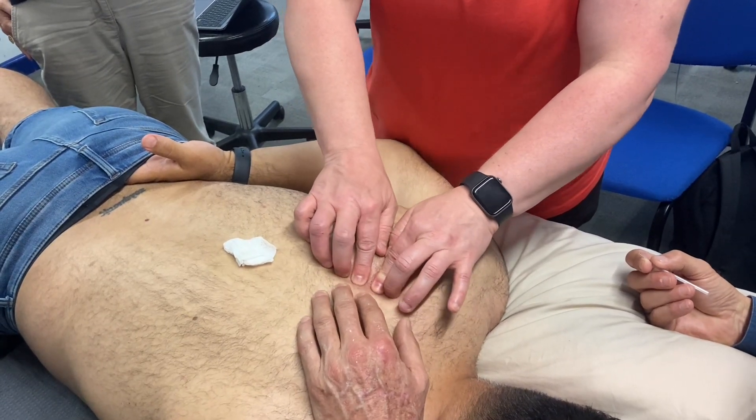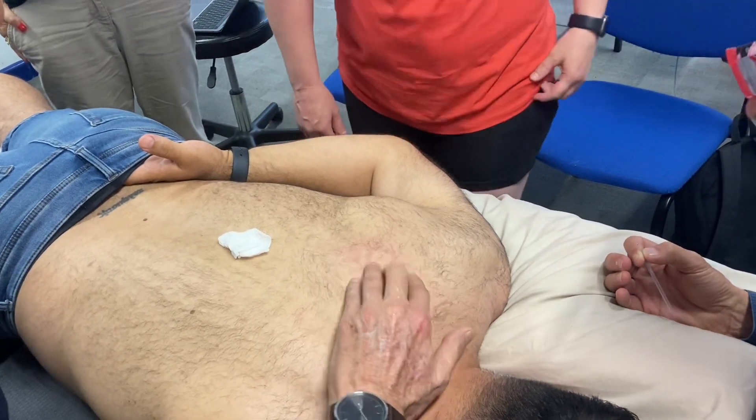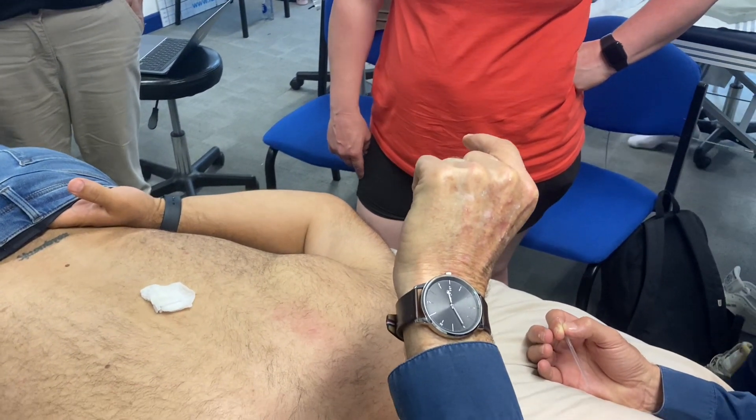We can feel the rib but it's not as clear — not at all. He's got more thickness, more padding than what Leah had.